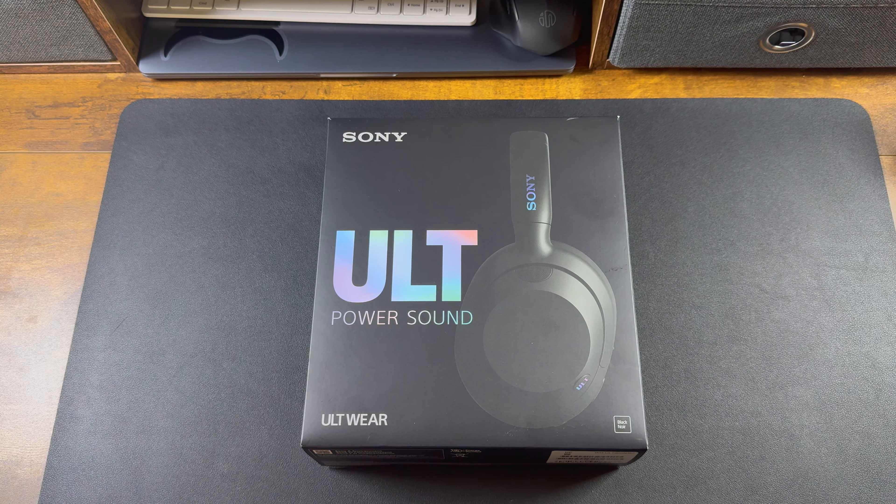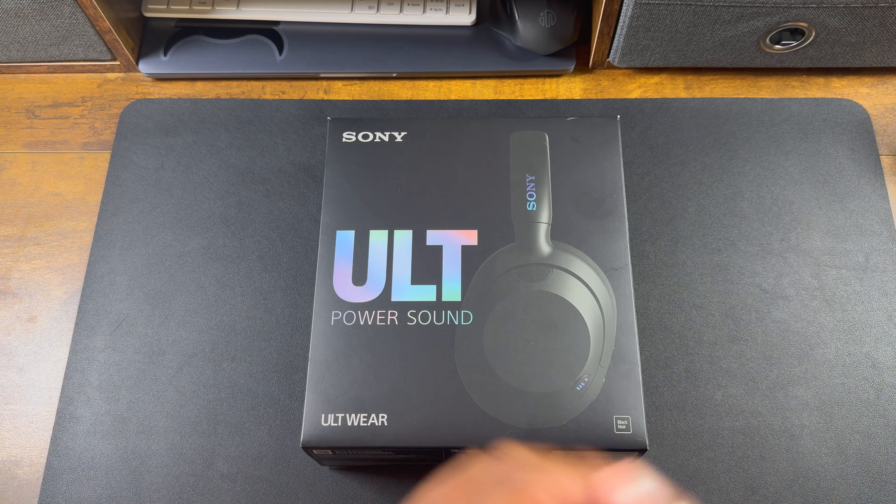Hey guys, Money Mirror Tech background tech review. Today we'll be going over the Sony ULT headphones. These came off of Amazon with one-day shipment. They come in black, white, and forest green.